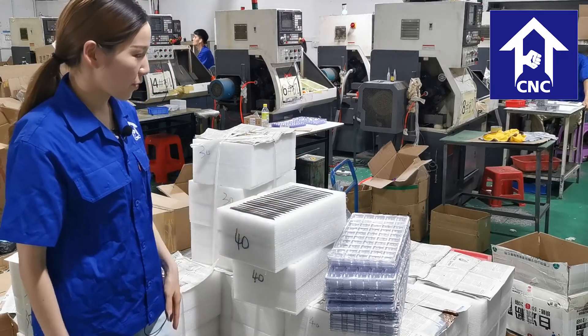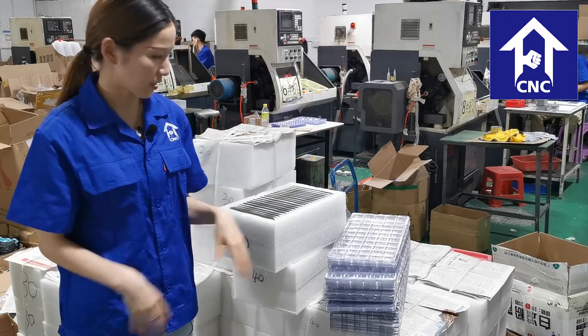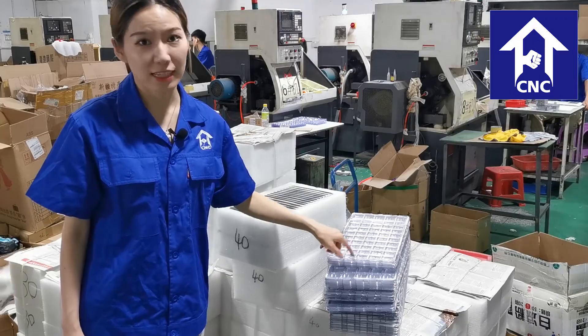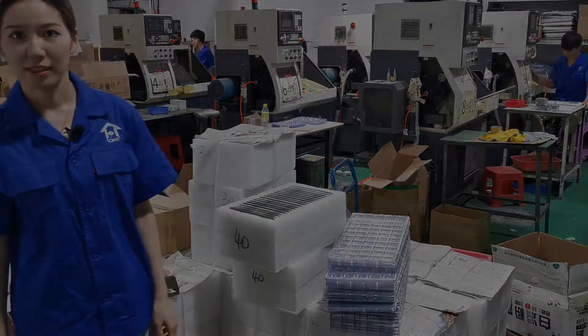For some small watch cases, we would put them into a plastic plate like this.